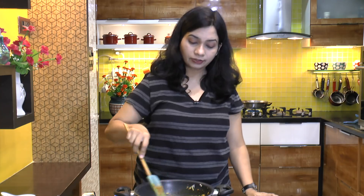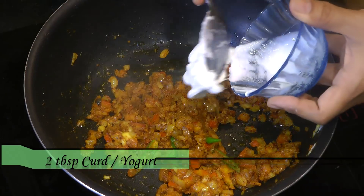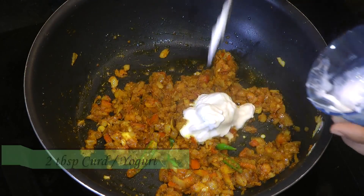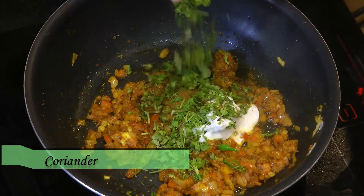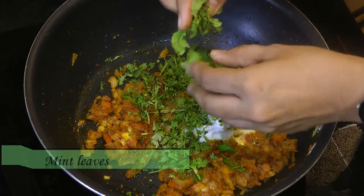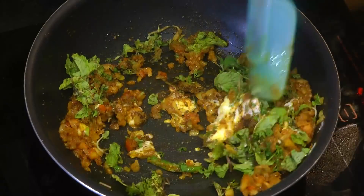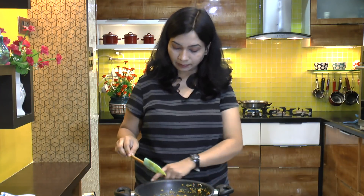Once the tomatoes are well cooked with the onions, add in two tablespoons of yogurt, a teaspoon of biryani masala, coriander leaves, and mint leaves. Mix this in and cook for two more minutes. I am also adding a little bit of water — just two to three tablespoons — and mix that in. Our basic masala is ready; let's keep this aside.